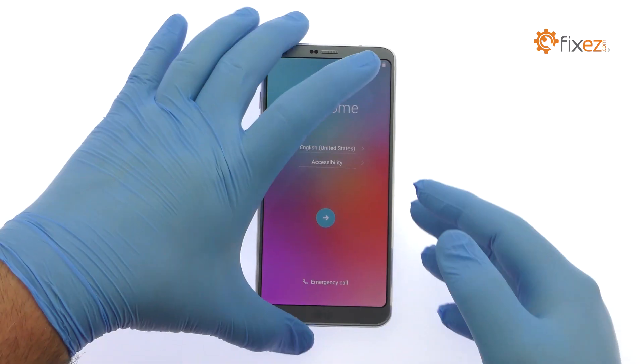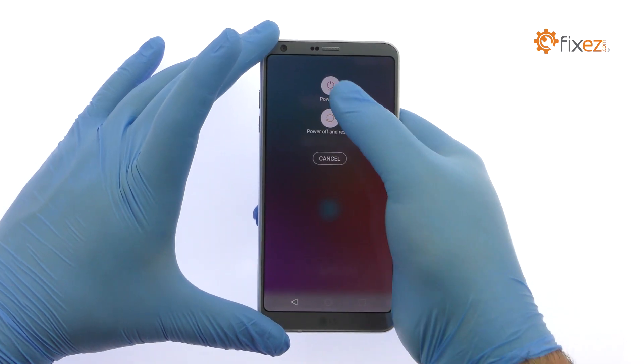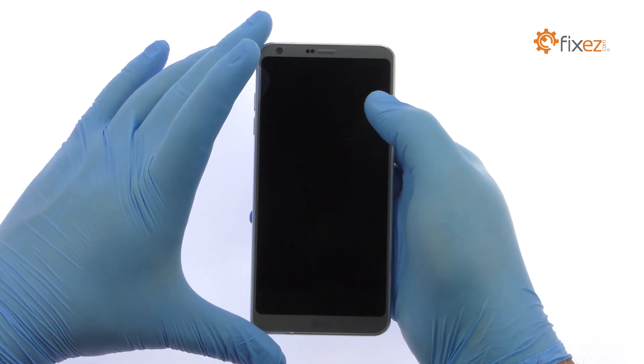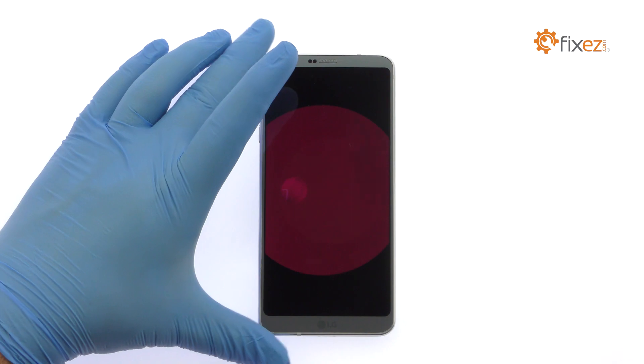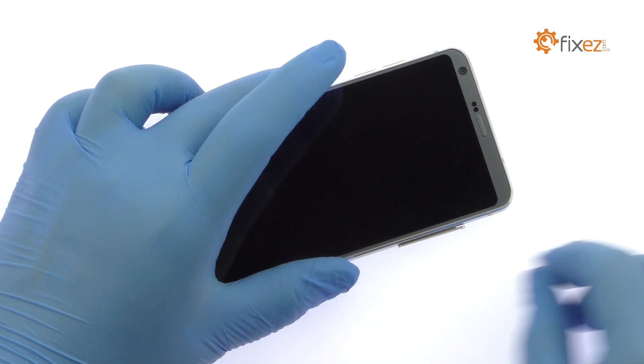Power down your LG G6 phone, then eject the SIM card and micro SD card tray.